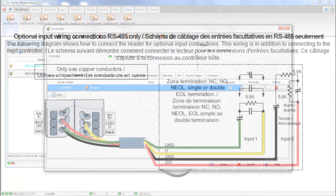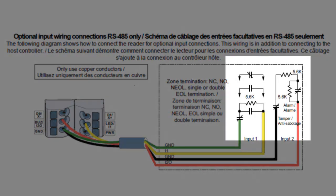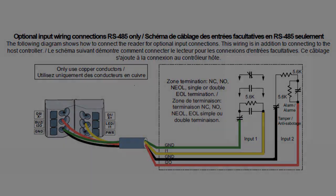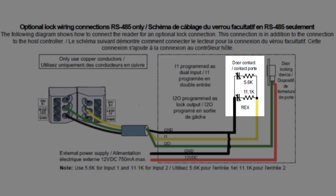When selecting a single input, you can have no end-of-line resistor, or a single or double end-of-line resistor. When using dual input, input 1 will use a 5.6K resistor and input 2 will use an 11K resistor.